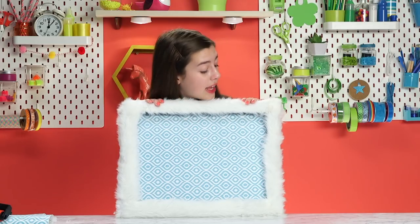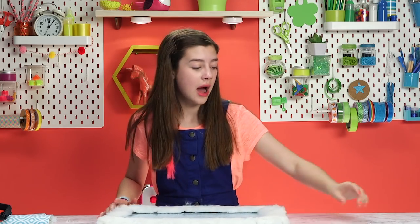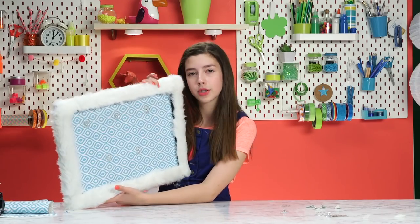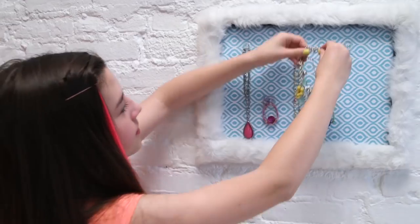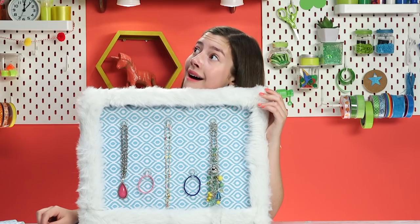That's so cute! I cannot wait to see what it looks like with jewelry on it. So let's do that right now by putting on our adhesive hooks. We have all of our hooks on, and now we're just going to put our jewelry on our jewelry holder. We put all of our jewelry on, and this looks so totally cute. All my jewelry looking fresh.